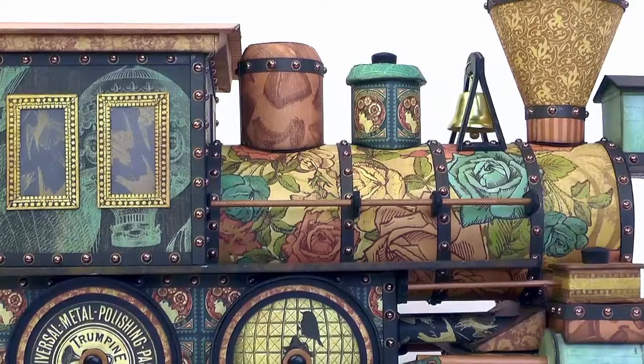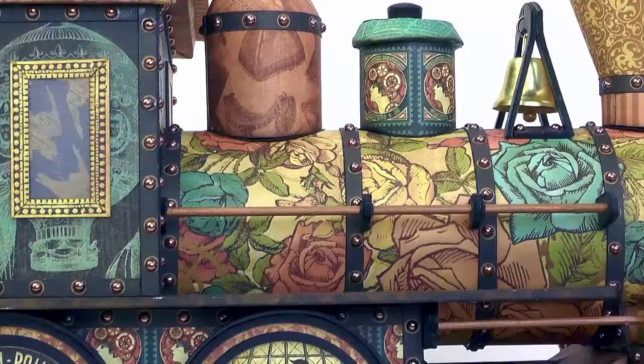For the boiler, I used lightweight chipboard scored every eighth of an inch so it could be easily curved around some circular support pieces. There is a railing on either side — let's see if we can come in a little closer and see that — it's made from an eighth inch dowel, attached with little brackets made from chipboard.